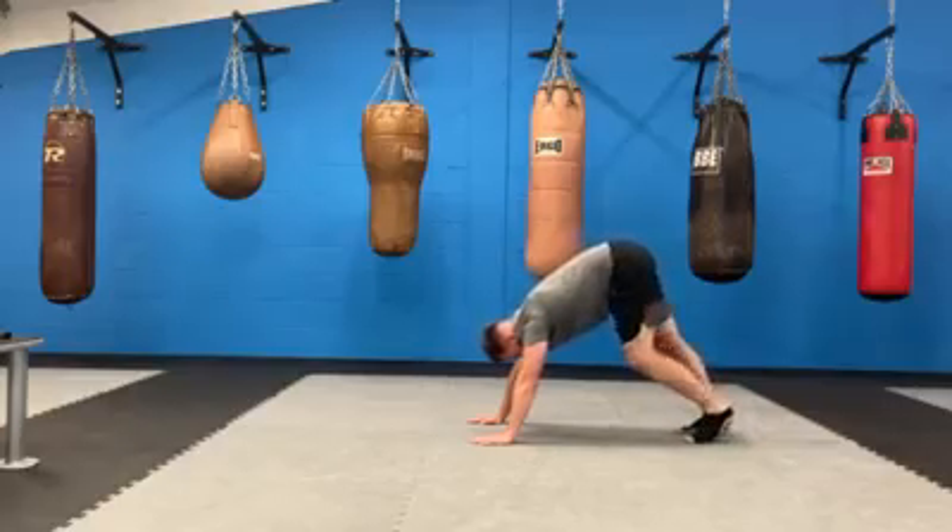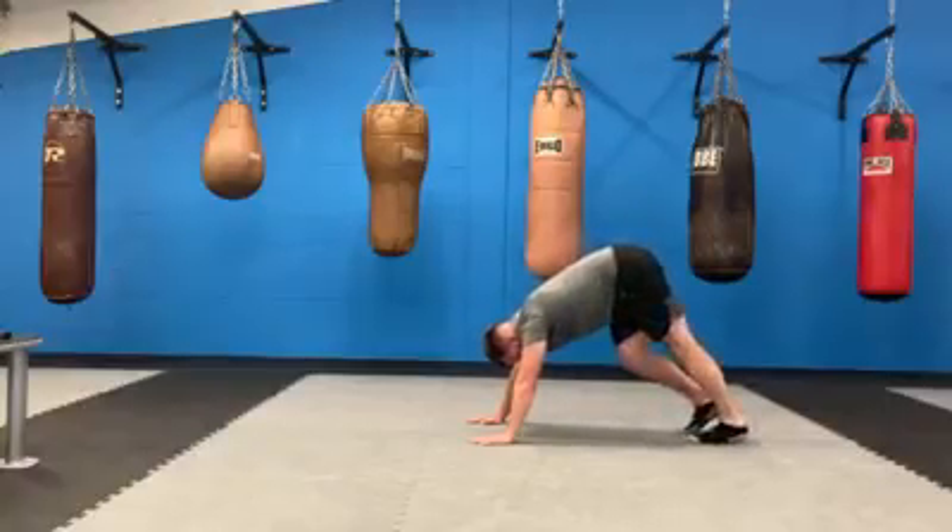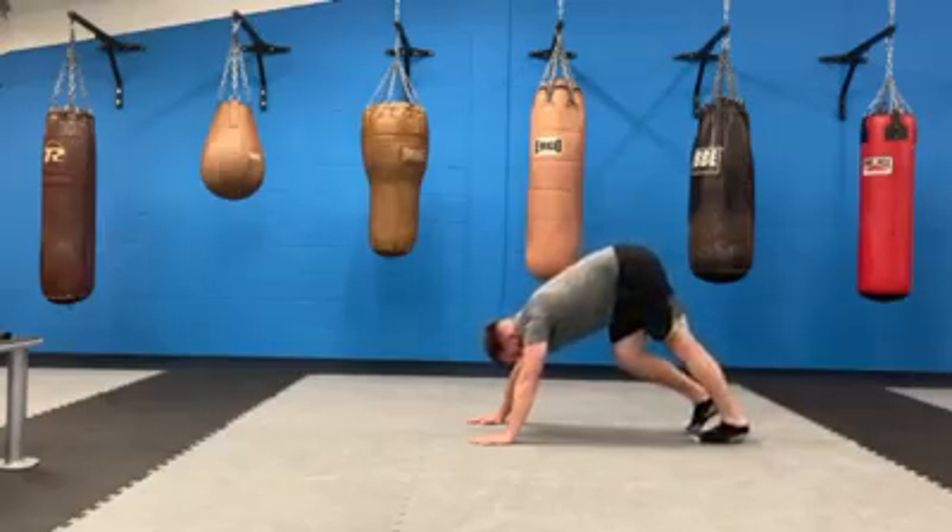Let's go for ten: 1, 2, 3, 4, 5, 6, 7, 8, 9, 10. Well done.